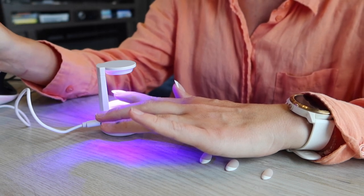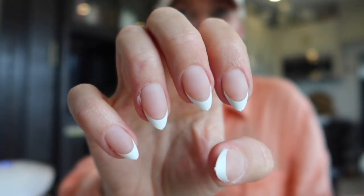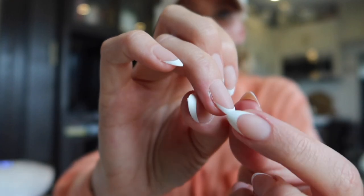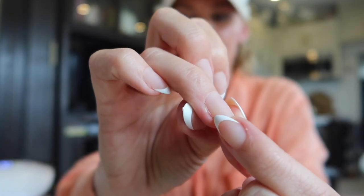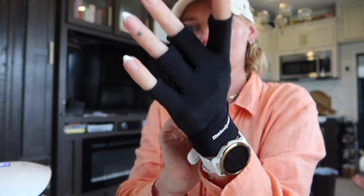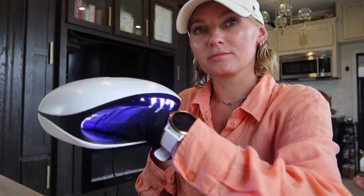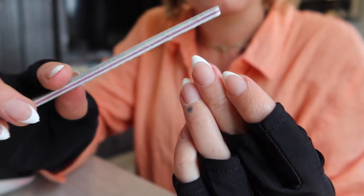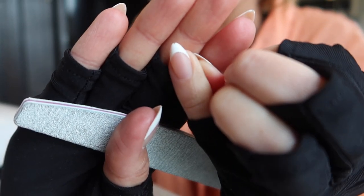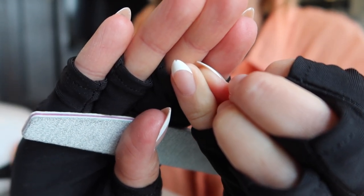Once they're all on, you can see a little bit of nail glue oozed out on my ring finger — go ahead and clip that away. Then fully cure the nails under the bigger nail lamp. After that, file the little tabs at the tip of the nail and you can shape them at this point if you want. Just be sure not to file away any of the white because it will come off.